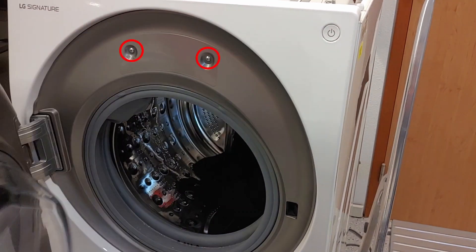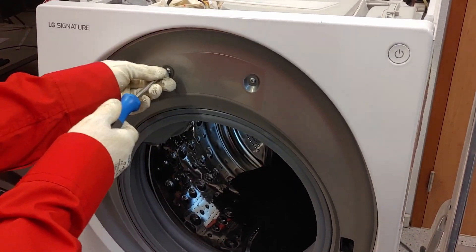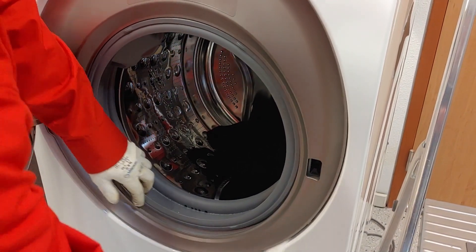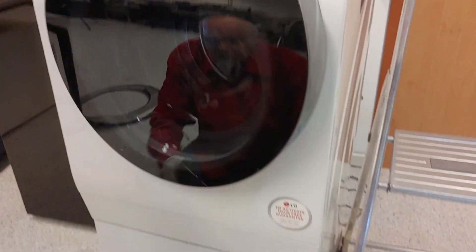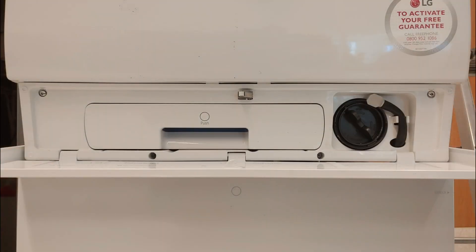Remove two screws. Use a plastic scoop to remove the ring. Remove four screws and the water tank.